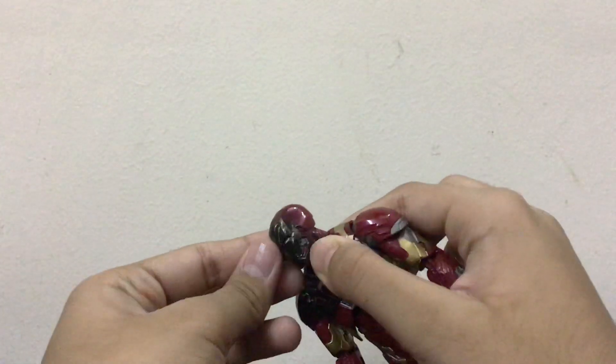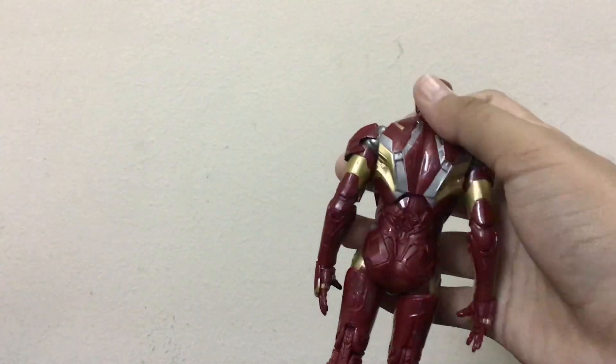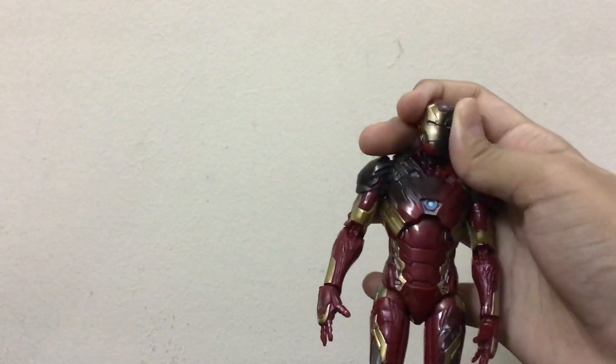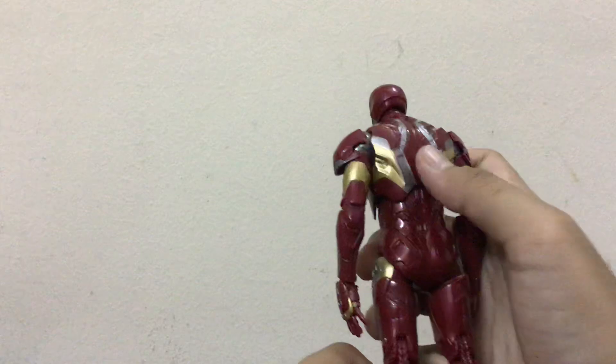There are little details on the chin area. The red color is very nice — it's a dark red, very shiny, and I don't have any complaints about it. The golden color is also very nice, and I have no complaints about the golden color either.